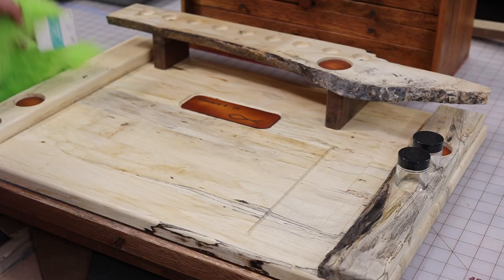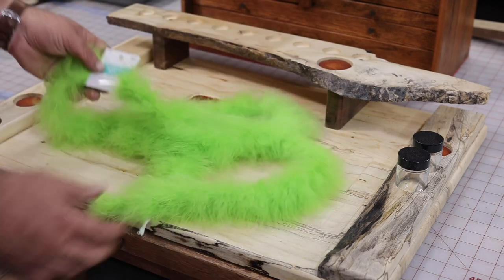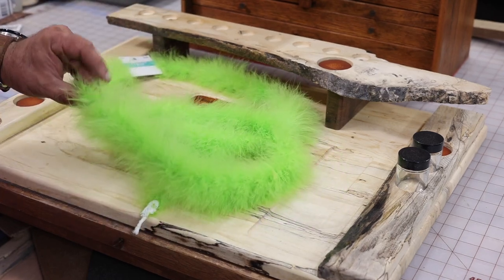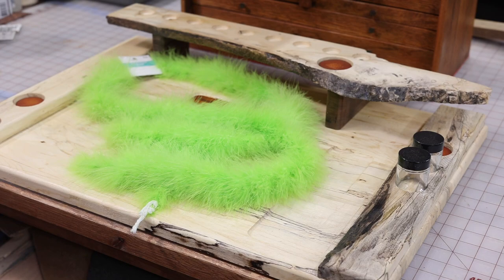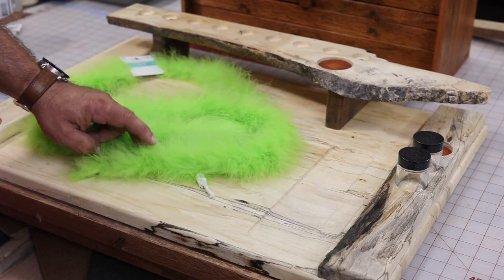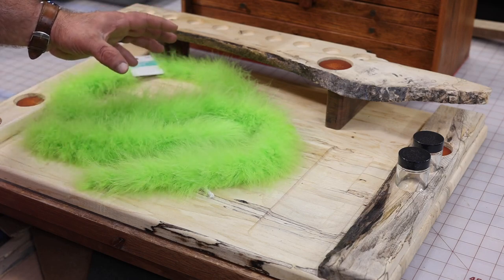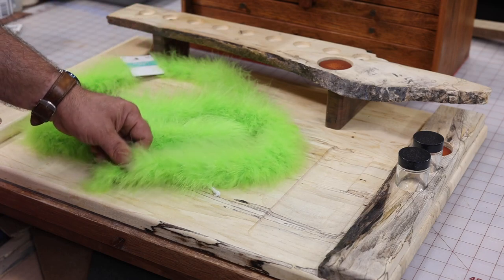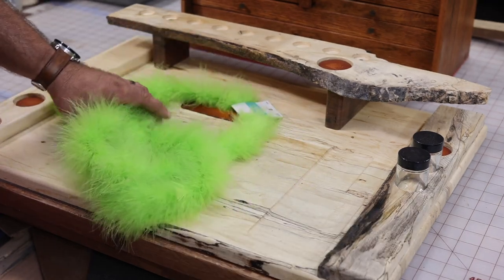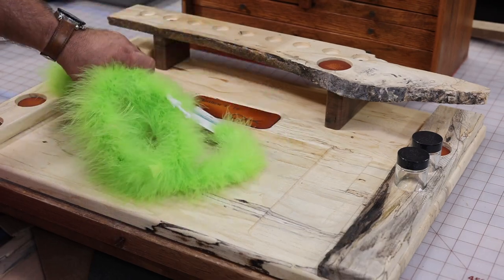For starters, I went by Hobby Lobby to see what they had, and they had several colors of these little feather boas for only four bucks. As you can see, I've already started cutting on this one, and that's going to make a ton of flies. Chartreuse is a great color, and these feathers are perfect for 1/16th and 1/32nd jigs, maybe even a hair bigger. Those are the two main sizes I would use for crappie and perch jigs.